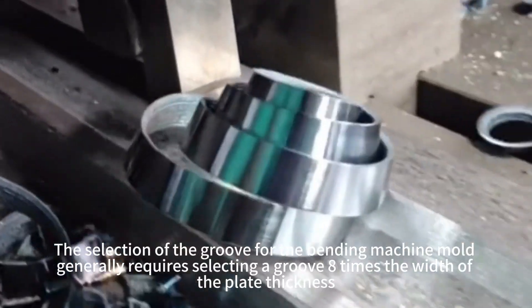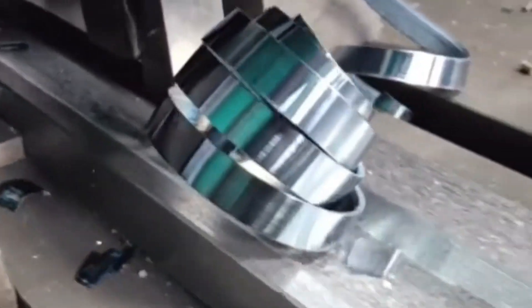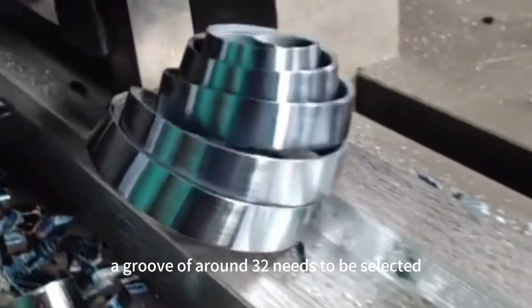The selection of the groove for the bending machine mold generally requires selecting a groove 8 times the width of the plate thickness. For example, if bending a 4mm sheet metal, a groove of 32mm needs to be selected.